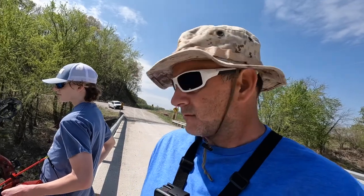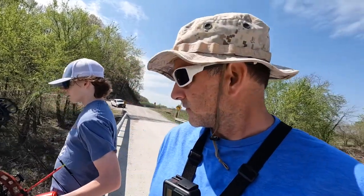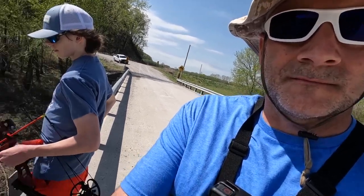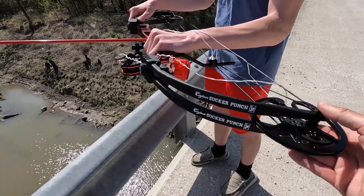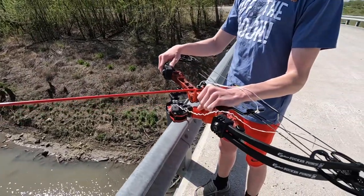Hey, welcome back to the channel. Today I'm doing something a little bit different here with my son Luke. We're down here on a creek and we're going to try and do a little bit of bow fishing, sport fishing for gar, which is an invasive species. Turn this camera around — I'm going to show you a little bit about the bow and the equipment he's using here. This bow is a Cajun Sucker Punch, set up specifically for bow fishing.